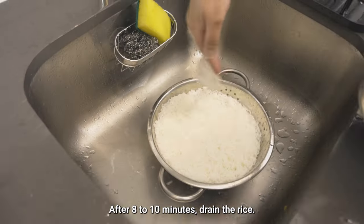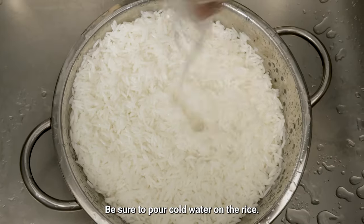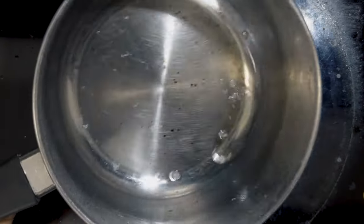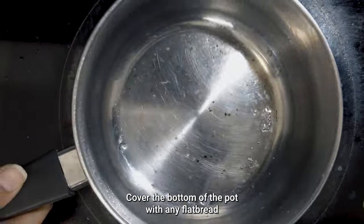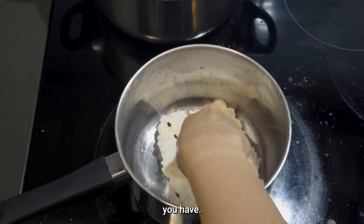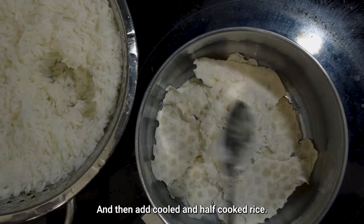After 8 to 10 minutes, drain the rice. Be sure to pour cold water on the rice. Then pour salt and oil at the bottom of the pot, and cover the bottom of the pot with any flat bread you have. Add the cooled, half-cooked rice on top.